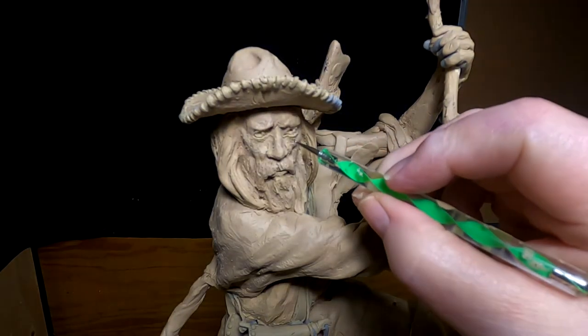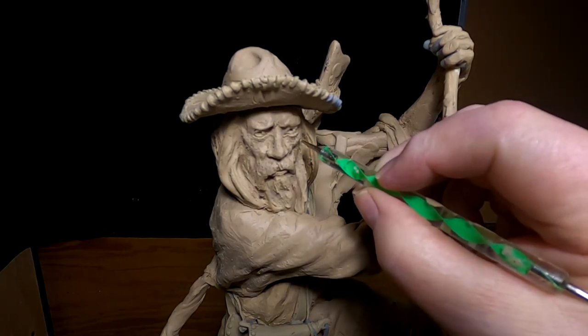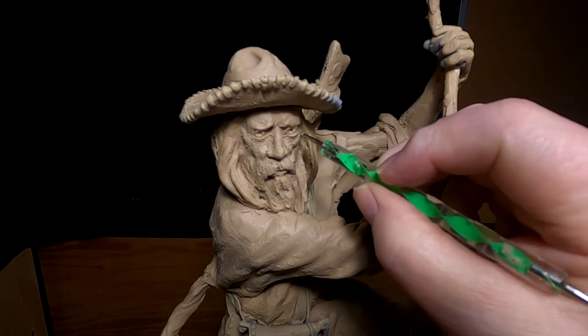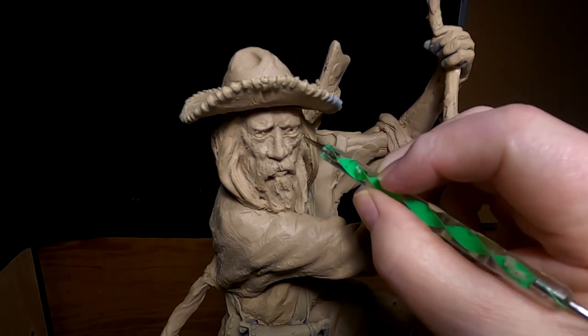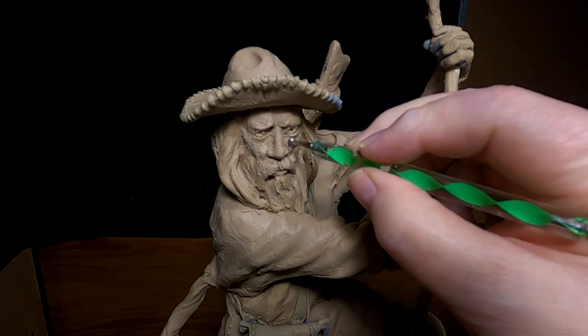I'm really liking this guy's look on his face. I've got to think about how I'm going to do the wrinkles. He could only be maybe 40 years old, so he probably wouldn't have too many.